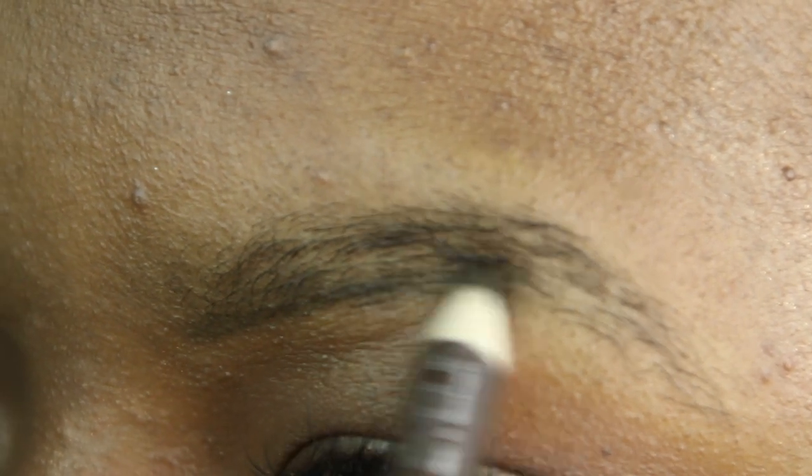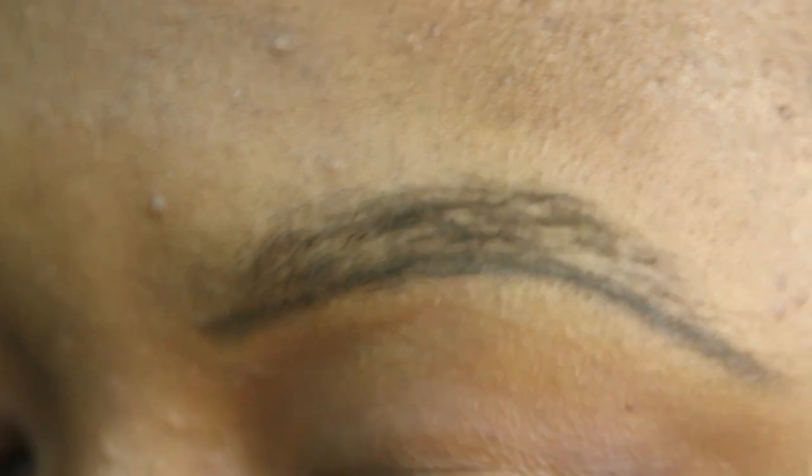I'm making kind of a guideline because this is just what works for me. It helps me make sure my brows are crisp and clean, so I just take the pencil and I begin to outline the bottom of my brows. After we've outlined the bottom, we're going to begin to fill in the brows.